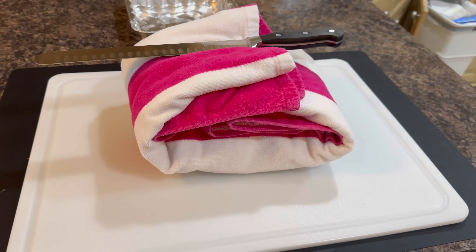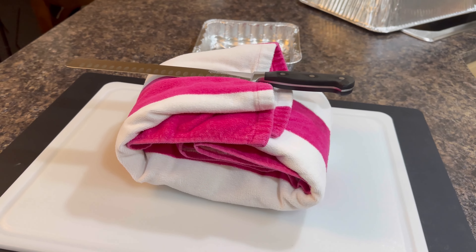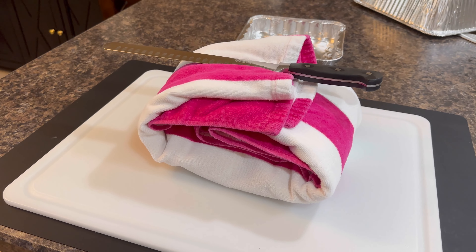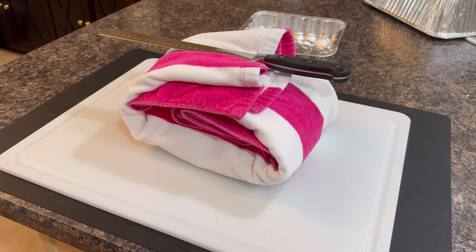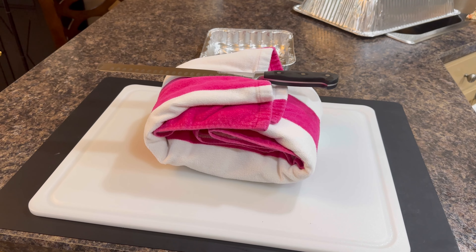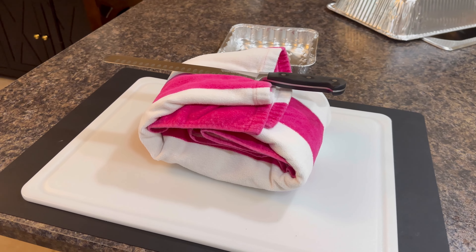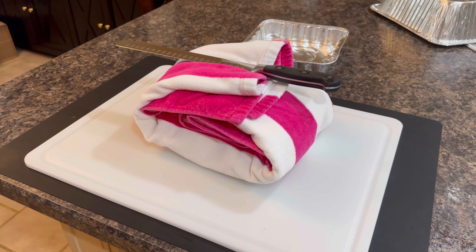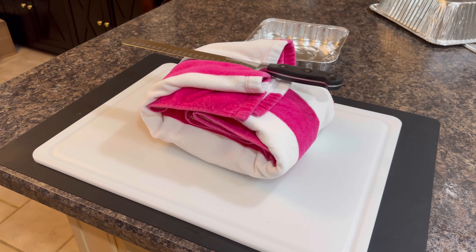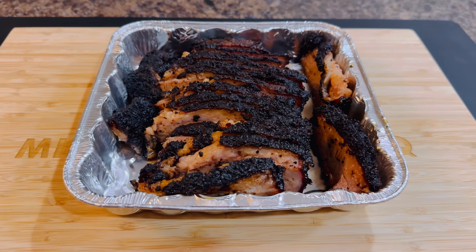For those who haven't done this process — I folded it up in the foil like I mentioned, then wrapped it up in a towel. I'm leaving it on the counter today since I'm only holding it two to three hours. If I were holding it longer, I'd put it in a dry cooler. Letting it rest will help it reabsorb all the juices, which really improves the flavor and texture.